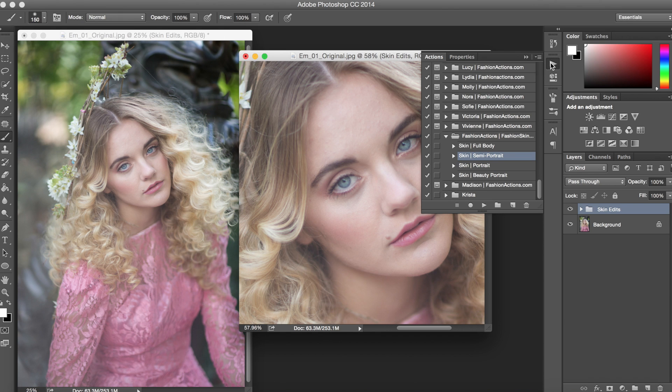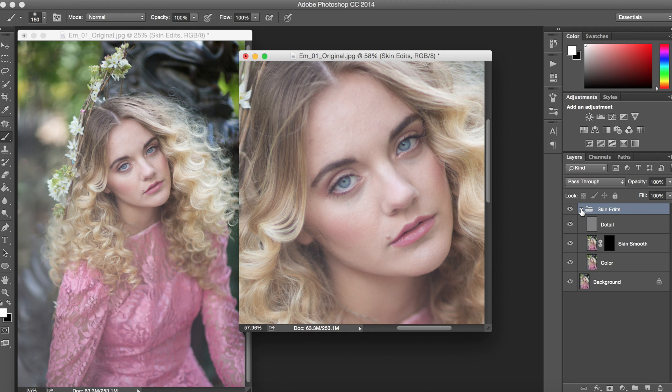Once the action is finished running, you can open up the folder called Skin Addits and this will show you the different layers that we can work with. We're going to begin with the skin smoothing layer with this black layer mask over top. This is just meant to be a light base to cover up fine lines and wrinkles. You'll notice there are still some of the larger frequencies left behind on the skin, but this is just giving us a great place to start as we begin retouching this photo.